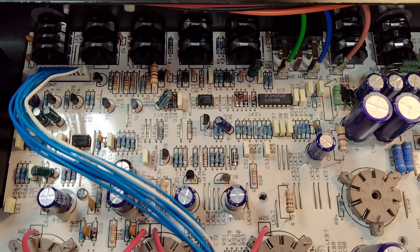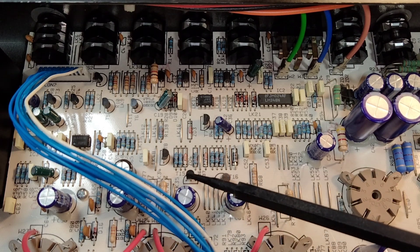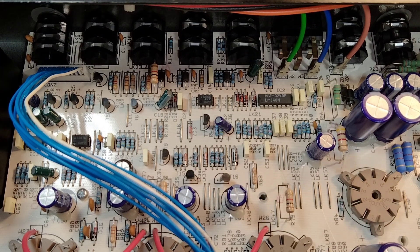So then I had to trace it back to this JFET. T15 was leaky, and once I replaced that, everything started working correctly again.